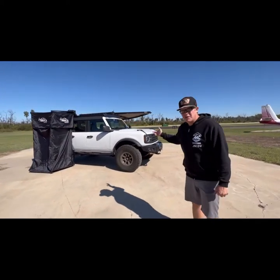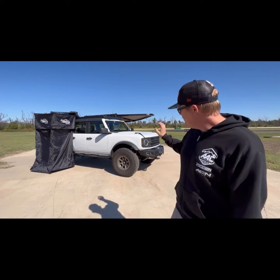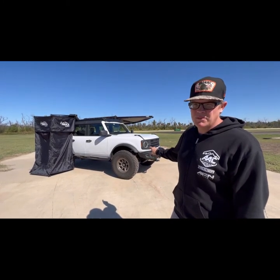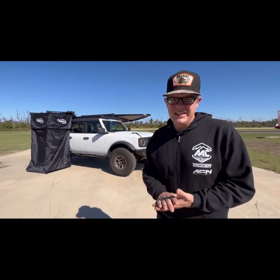We started with the base Bronco. This thing came with little tiny 16-inch steel wheels on little tiny tires. Obviously we swapped those out. We've got Icon Alloys Rebound Pro wheels finished in bronze with a 37-1250 Kenda Cleaver RT tire.